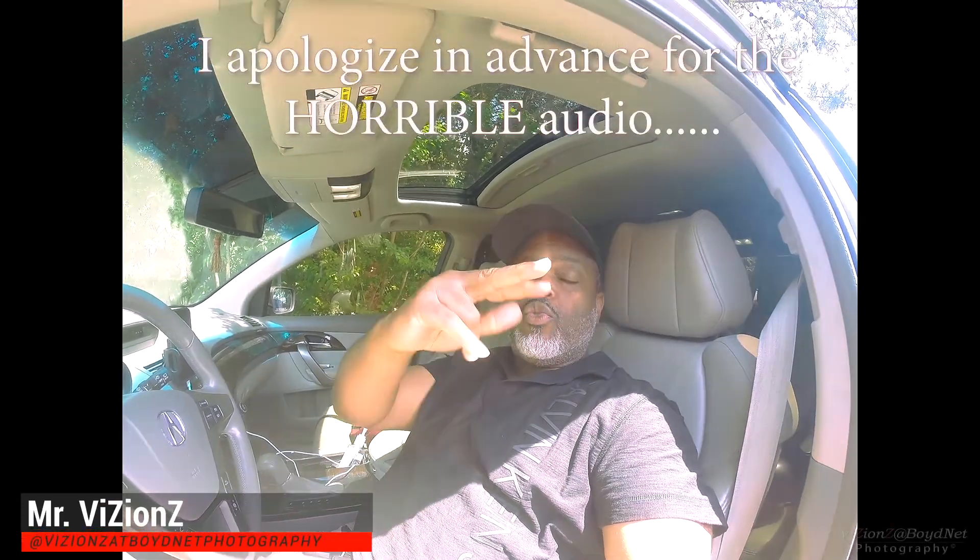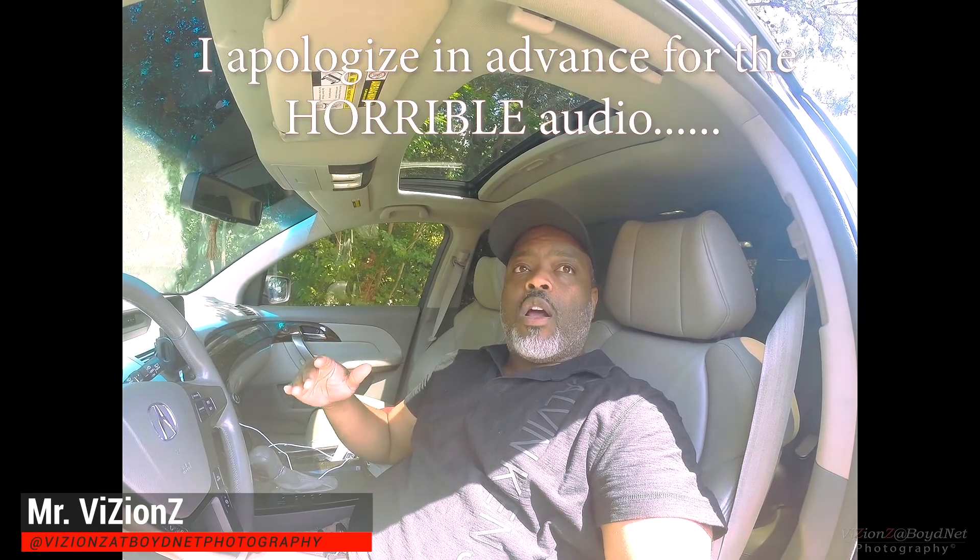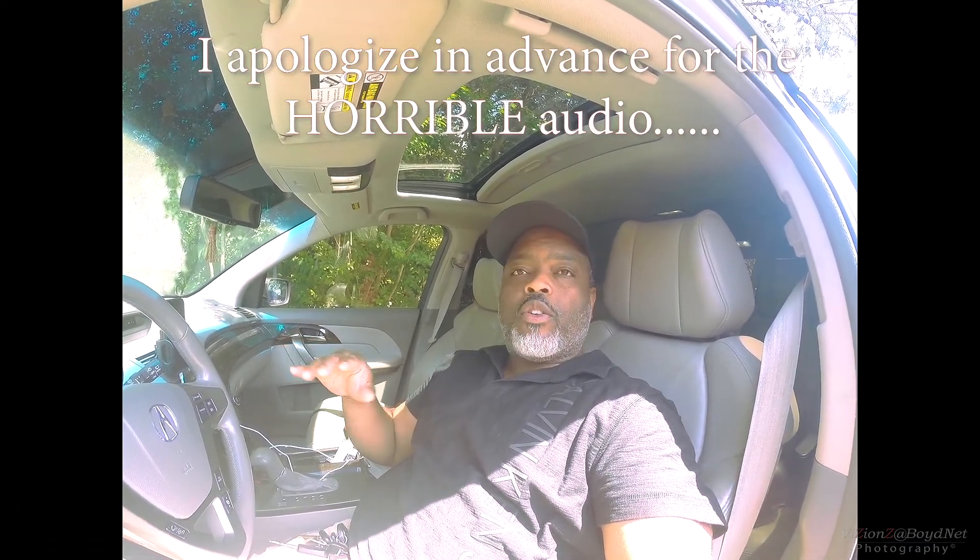What's up everybody, it's your boy Mr. Visions with two Z's. Today we're going to start working on the front sound stage of the Acura MDX. I'm out here at practice with my kids at Atlanta Drum Academy so I've got about an hour and 15 minutes. I've got the front door speakers, the dash tweeters, and the center channel, and we're going to start knocking this out. For the dash tweeters, I need to make an adapter to hold the one-inch tweeter into the mount — I'll get into that later.